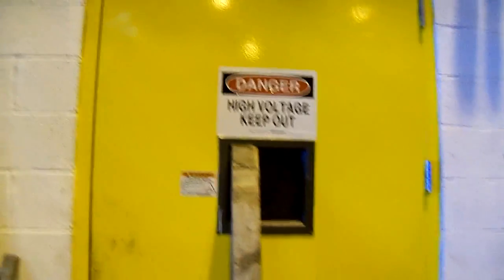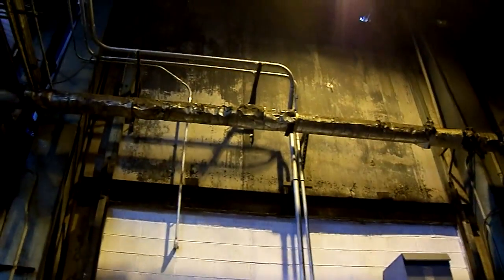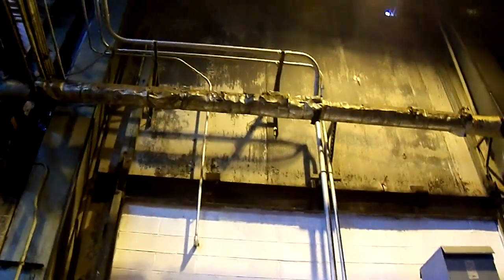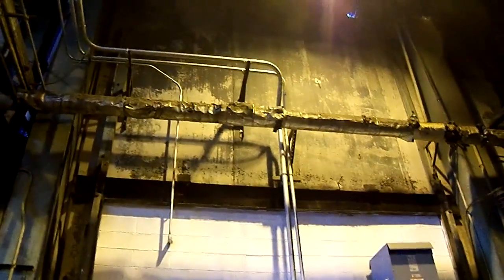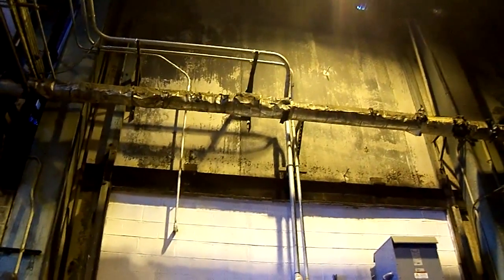Good afternoon. This is Lewis at High Performance Systems. We're at Darling International in Newark, New Jersey. We'll be applying a MicroPoxy primer along with a Correthane white-based paint. This paint is excellent for high and low humidity temperatures. It is chemical resistant and easy to clean.